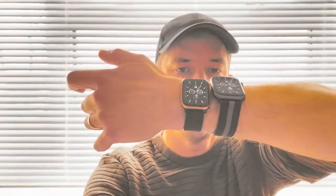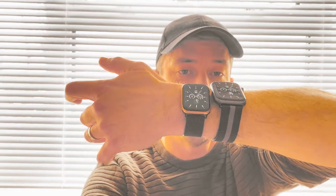It's AJ here, and today we're going to be checking out two new watches, the SE and the Apple Watch Nike Edition 4.